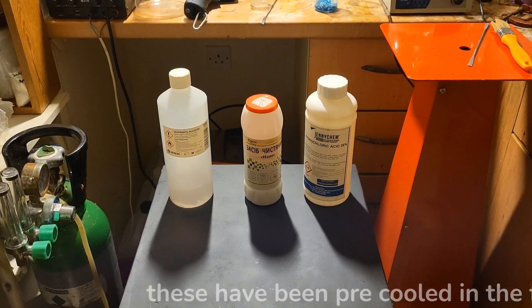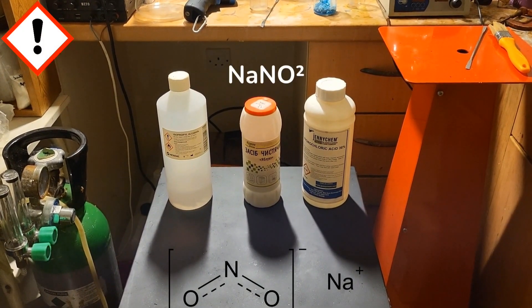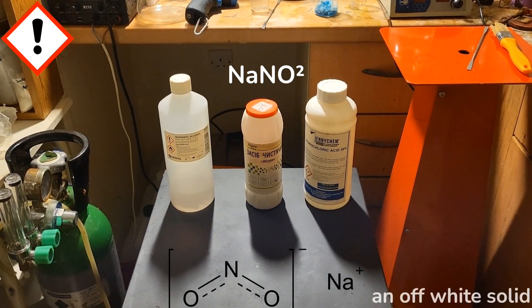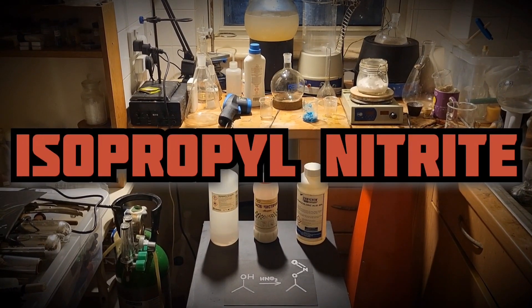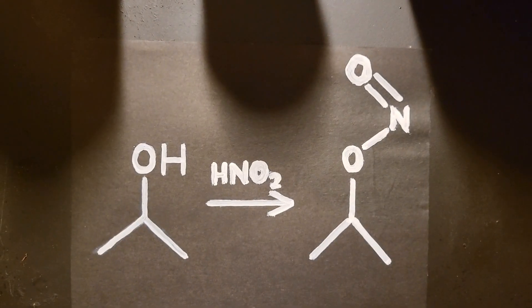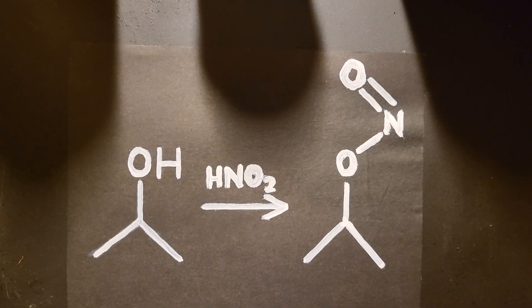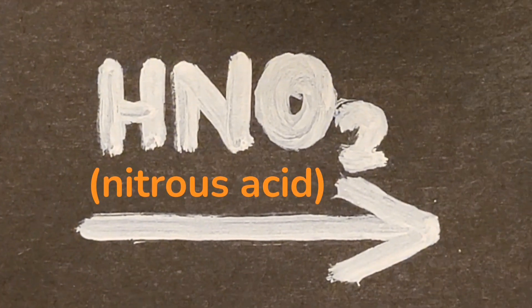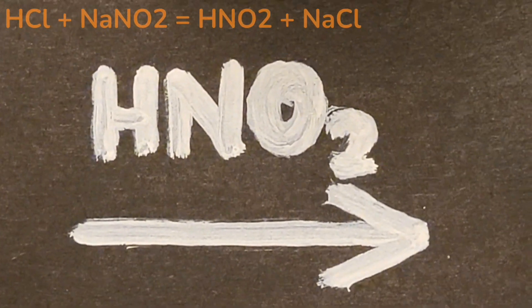On the left we have sodium nitrite, which is a white solid, stored in the fridge. On the right we have isopropyl alcohol, which has also been in the fridge. Today we are preparing isopropyl nitrite by the action of nitrous acid on isopropyl alcohol. This nitrous acid will be made from hydrochloric acid acting on sodium nitrite.